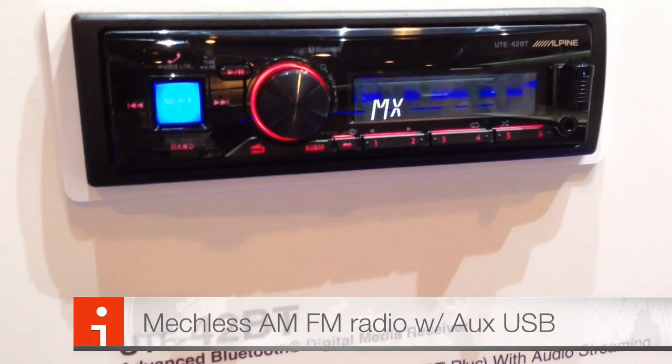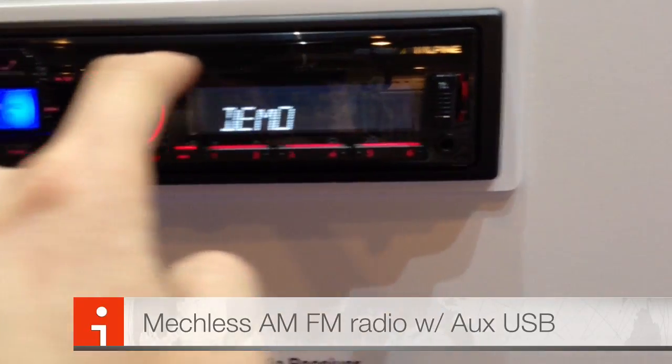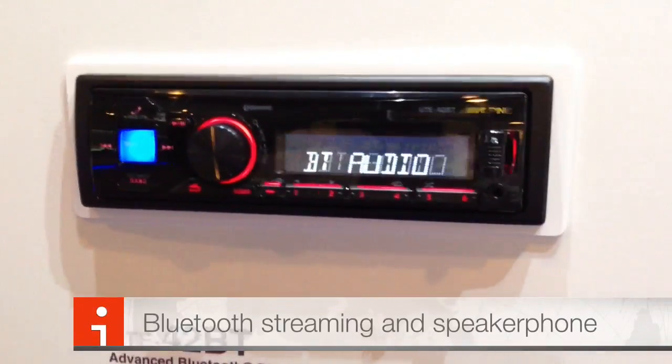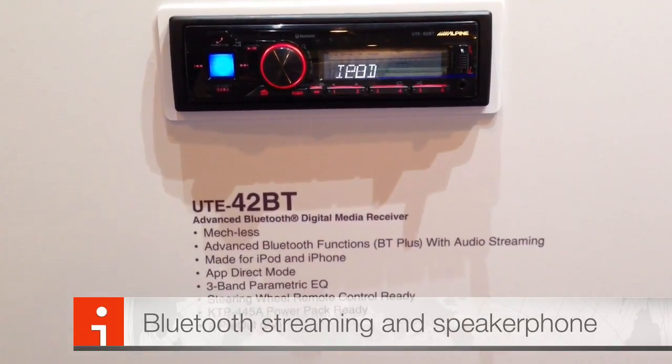It's the UTE-42BT — it's what they call a mech-less unit, so there's no CD slot. Strictly USB and auxiliary directly on the face, with built-in Bluetooth for audio streaming as well as speakerphone while you're driving.